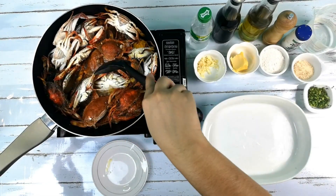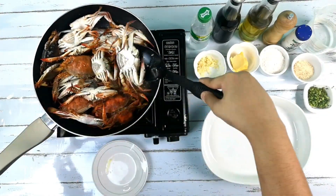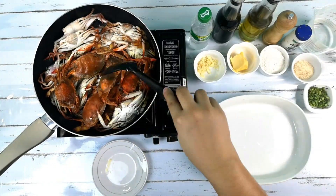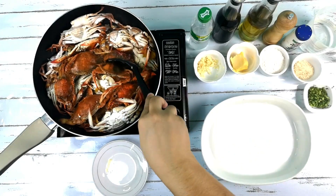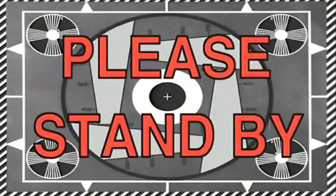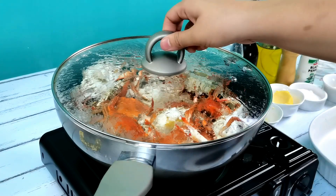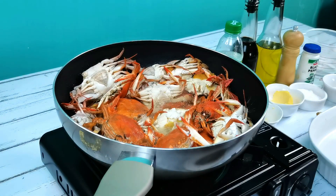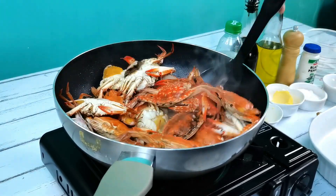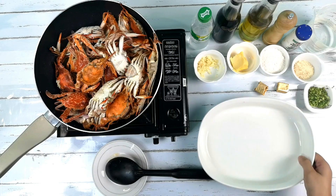Ulitin lang natin yung ganitong procedure hanggang sa maluto yung crab. Ayan, luto na yung crab. Pwede na natin ahunin.